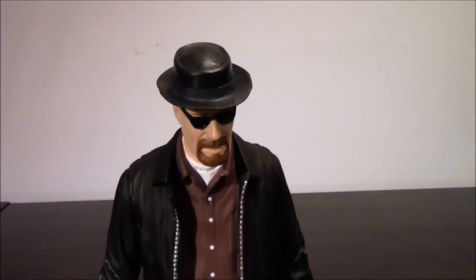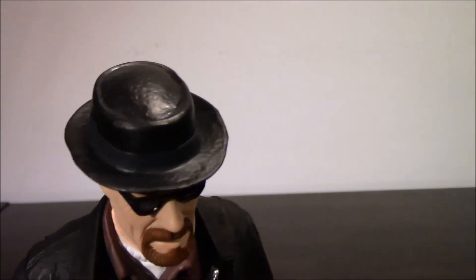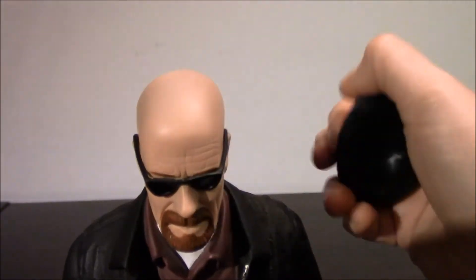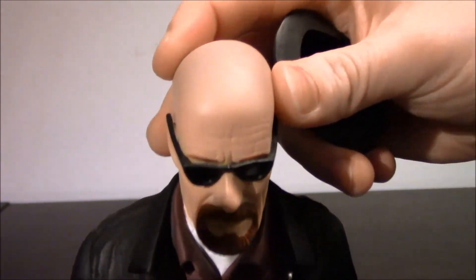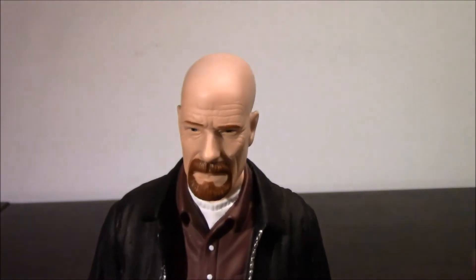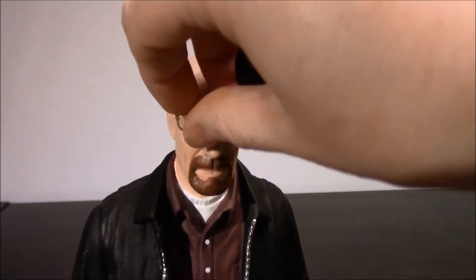This is the Heisenberg figure close-up. Look at all the wrinkles there going around. His hat fits on perfectly — it really does. His head goes all the way around. As you can see, he's got wrinkles in his forehead. The glasses come off — look at that scowl. Then you can put on the other glasses and he looks normal, like Walter White.